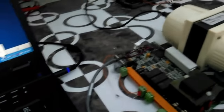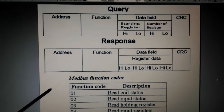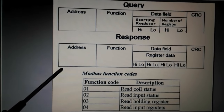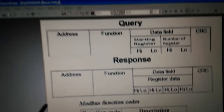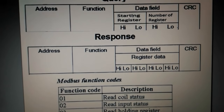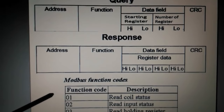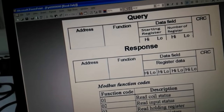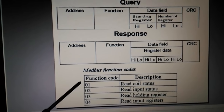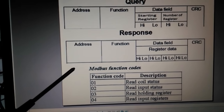Before starting the ModScan 32 demonstration, I'd like to give a brief explanation of the Modbus protocol concept. It's very important to understand the concept and the content of the message. In certain levels of troubleshooting, I might need to analyze the Modbus message using a protocol analyzer application. There are two types of Modbus protocol: Modbus ASCII and Modbus RTU. Modbus ASCII is 7-bit, Modbus RTU is 8-bit, and nowadays Modbus RTU is mostly in use.